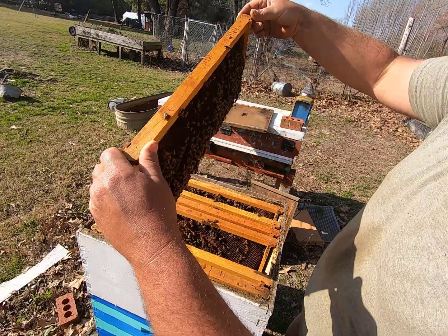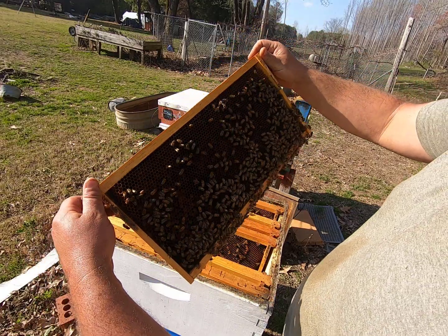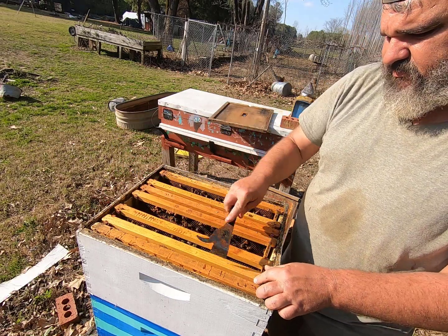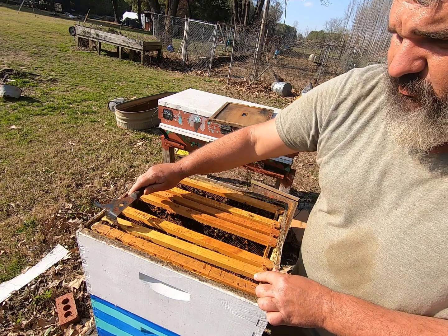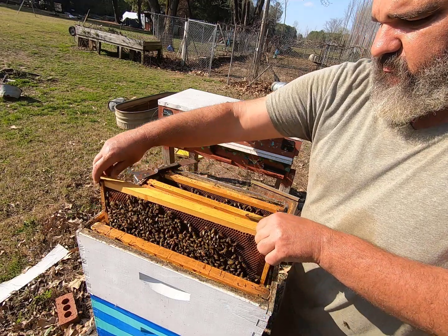There's an empty frame here too, so they've got plenty of room. This right here is completely full of bee bread — you can see all that pollen in there. That's going to be the end of our brood nest. That's where they store when you've got all that pollen — that bee bread is the boundary, and it's what they use to feed those young bees.